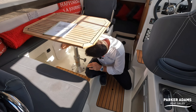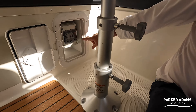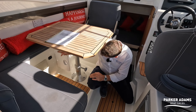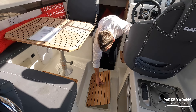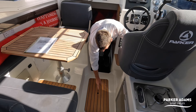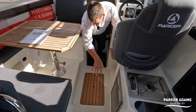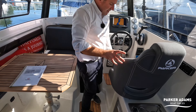Battery switches are just under the table, along with trip switches. There's a 12V socket in here and the shore power trips, and there's additional storage and access to ancillaries under the step as well.